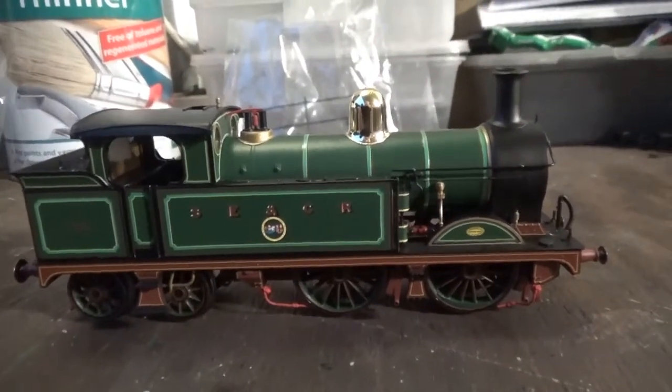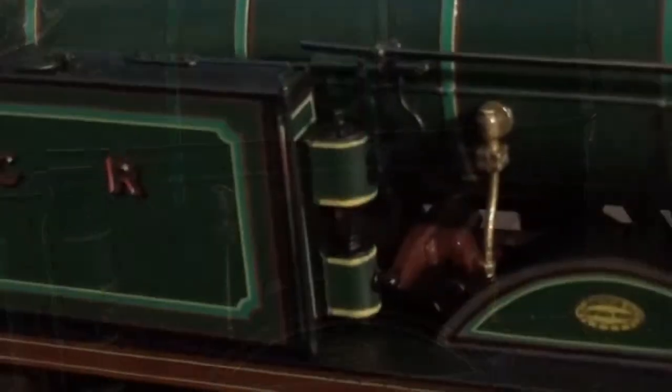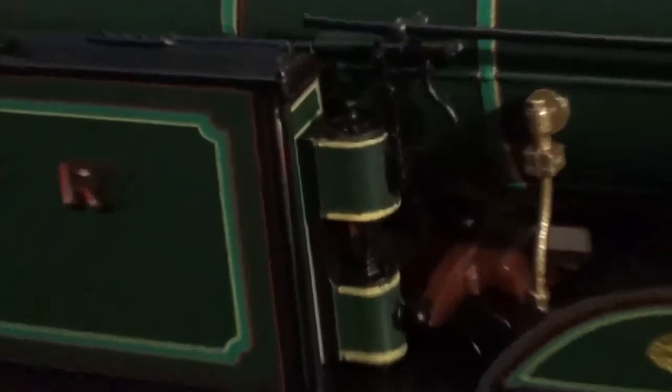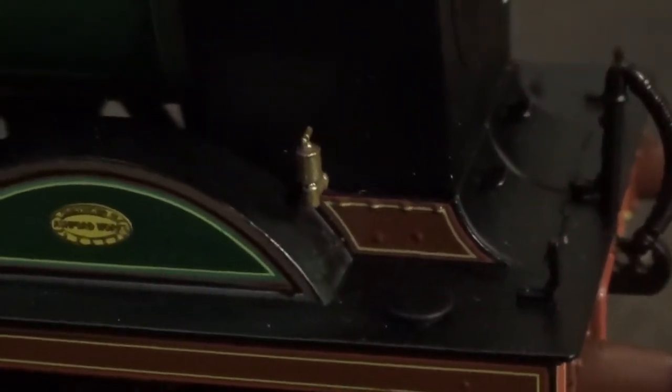Moving on to this side of the loco, which has some detail differences. You can see there's pipework under the handrail. On this side you have the Westinghouse pump, which has some very nice lining on it, and you can see some pipework connected up to the front handrail at the top, running down alongside the boiler. Something I very nearly forgot to mention — on both sides of the model you've got lining just under the smokebox, and that little bit is nicely painted with rivet detail on it. There's also a little bit of detail on the running board on both sides.